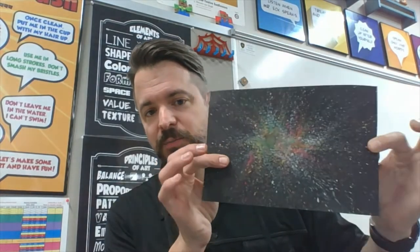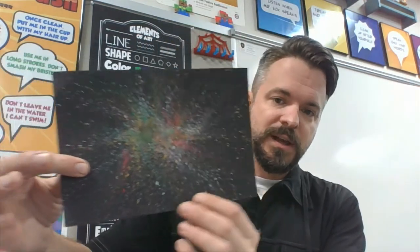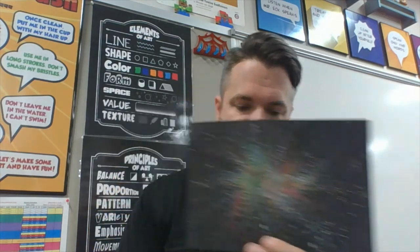Welcome to step two of the Splatter Planet project. Here is my dried background with my stars — see how pretty that is with all the different colors and that starburst effect. For step two we're going to be working on our planet. You're going to need some nice thick drawing paper that can take a little bit of paint, a pencil, some kind of a circle template for tracing your planet, water, and some kind of liquid paint.